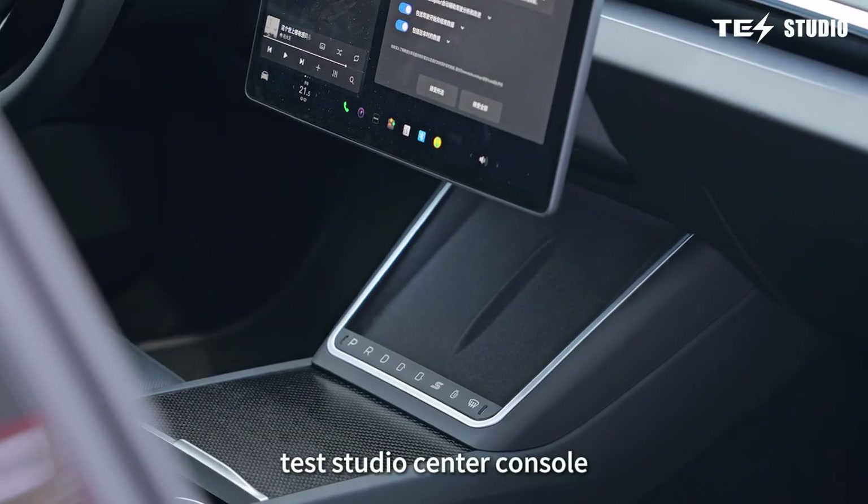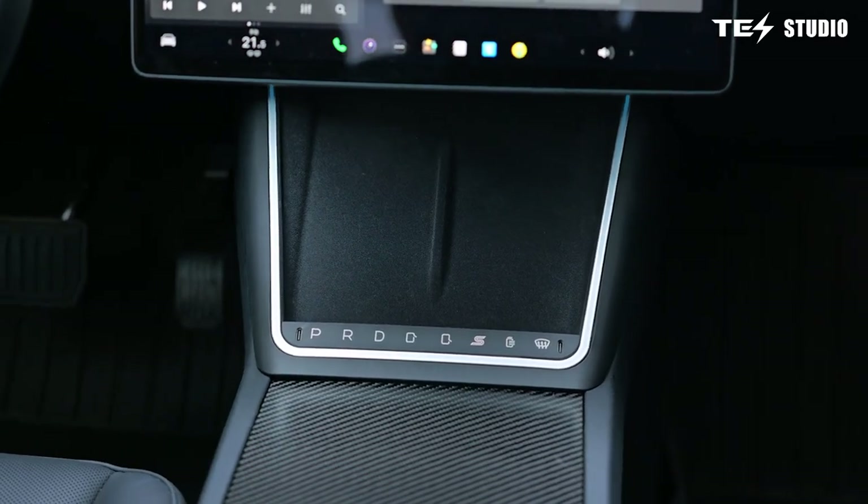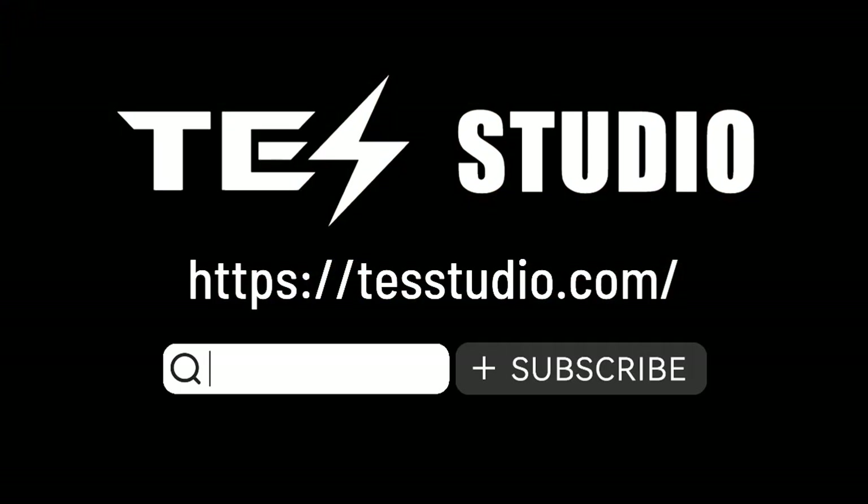Teststudio Center Console Expansion Dock with Ambient Lighting — meet your ultimate driving assistant. See you next time.